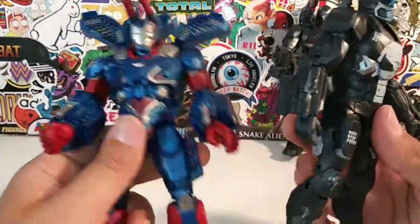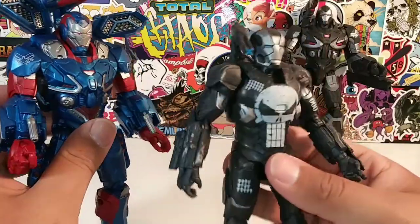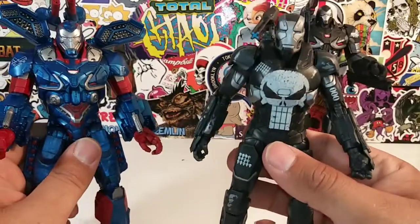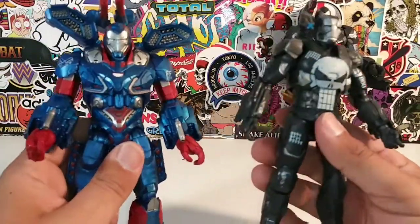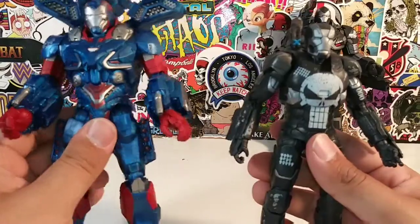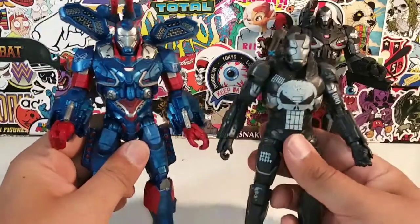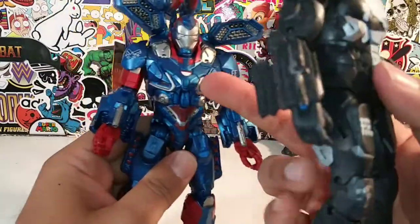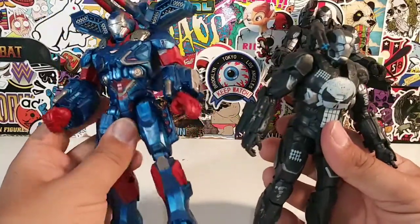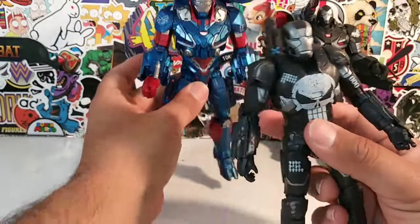I just have a fondness for these big chunky Marvel Legends. This one is chunky, but not chunky-chunky — like this is Arnold Schwarzenegger and this is Stallone. Stallone was more slender-built where Arnold was more chunky-built — I think you guys understand where I'm coming from. But the design overall — this looks like a Punisher War Machine, just throw a Punisher logo over it and you have a Punisher War Machine.